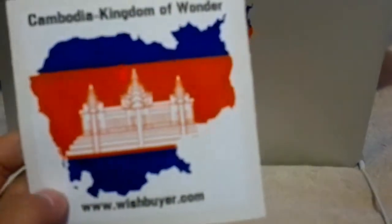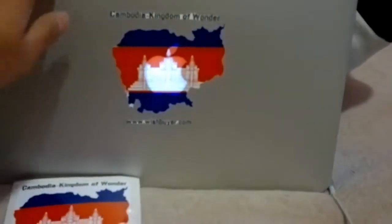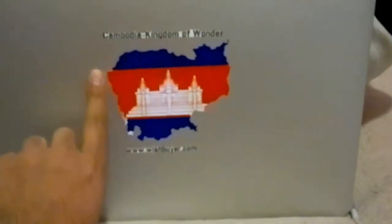Hey YouTubers, it's me Zeno. I made these stickers — you can sell them on my website wishbuyer.com. I spend like 15 minutes cutting this, and finally after 15 minutes or so, it's a really nice shape.